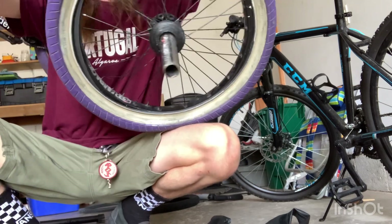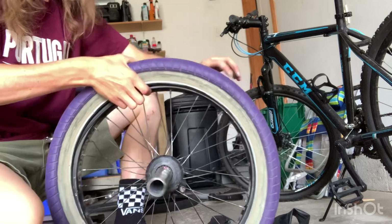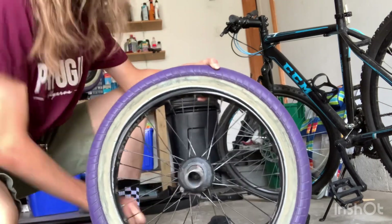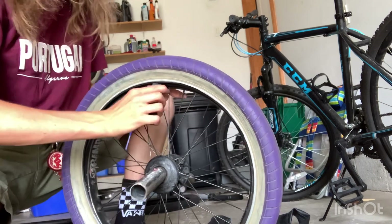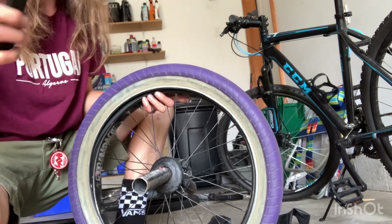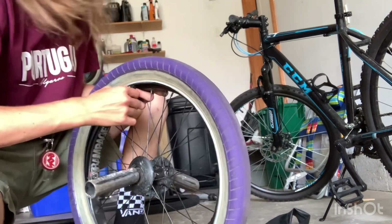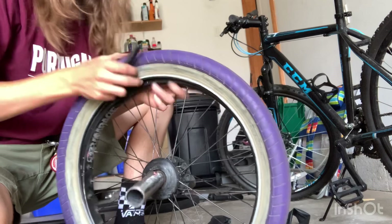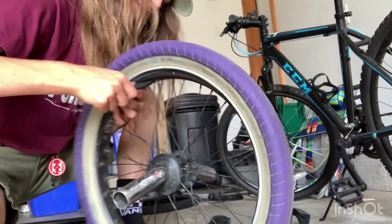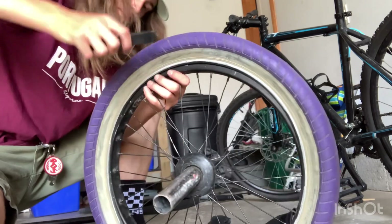Putting on the tire is much easier than taking it off. I almost got it all on — now I'm stuck near the end. So I have most of it on, and I can just use my tire levers. For this you want the lever the opposite way so this little nub can grip the wheel, then push over like that. Put it in between and then boom — there's part of it. Do it again and there we go.